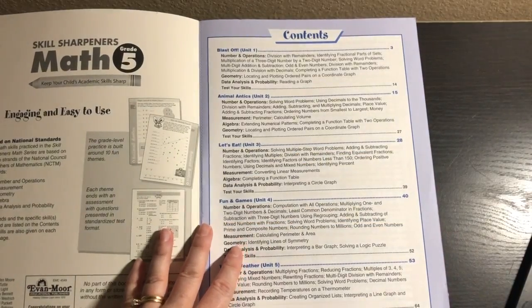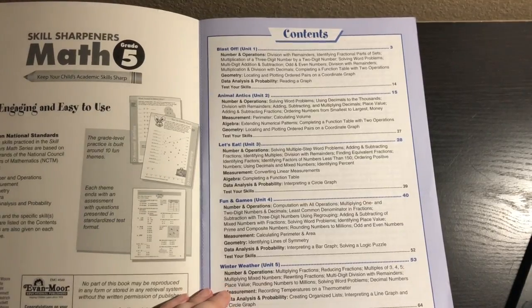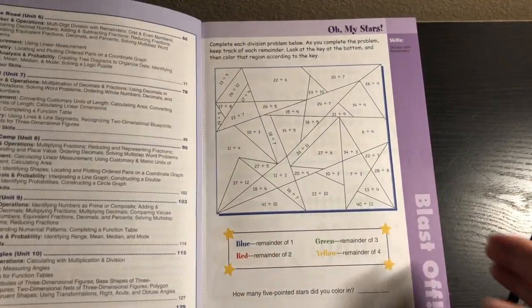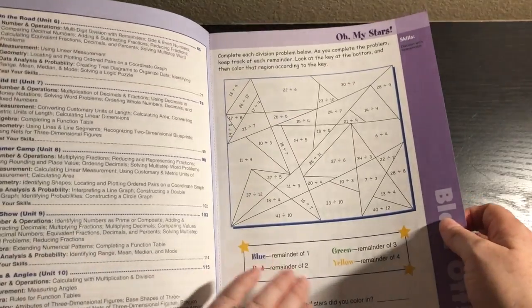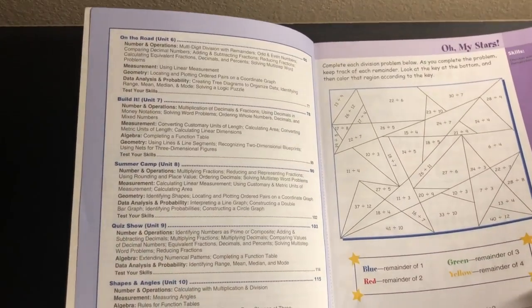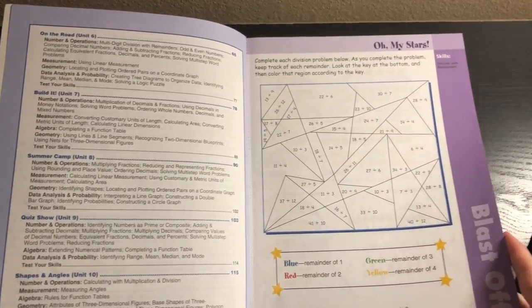So let's take a look. In Unit 1, we have Blast Off. Unit 2, Animal Antics. Unit 3, Let's Eat. Unit 4, Fun and Games. Unit 5, Winter Weather. Unit 6, On the Road. Unit 7, Build It. Unit 8, Summer Camp. Unit 9, Quiz Show. And Unit 10, Shapes and Angles.